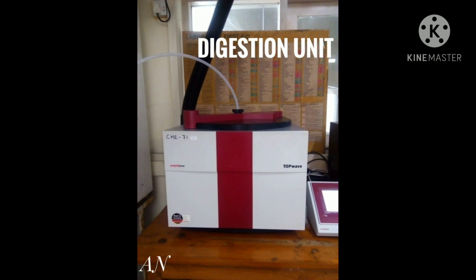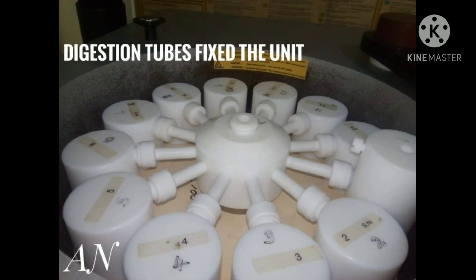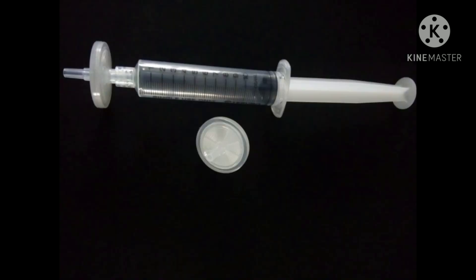The fifth step is the tubes were transferred to the digestion unit and the program was set. The sixth step is after digestion, the tubes were removed from the unit. The seventh step is one milliliter of the digested sample was transferred to the sampling tubes using a filter-connected syringe.